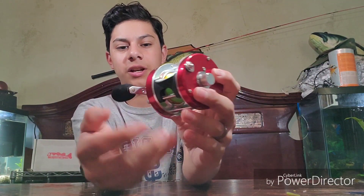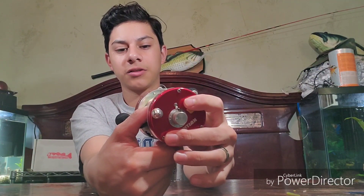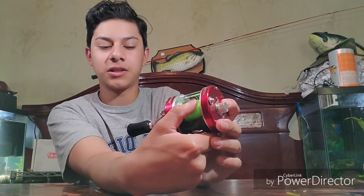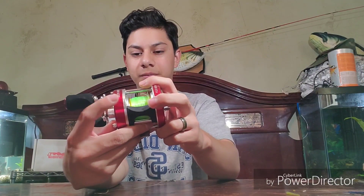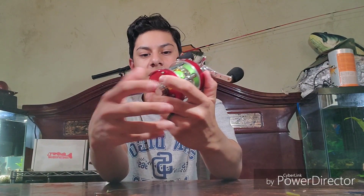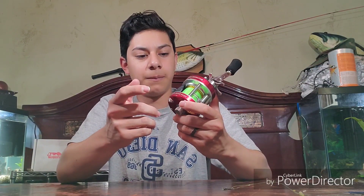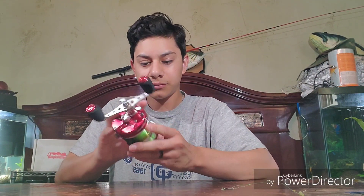Another thing I really like about this reel is the thumb button right there. Most round bait casters like this have a little knob on the top, so you'd have to press it and then go straight to your spool to stop it. With this one, like any other bait cast reel, you just push it down and stop it right there. I never liked the ones with the button on the sides — it was kind of a pain because you'd have to quickly put your thumb on the spool. This is the size 40, by the way.